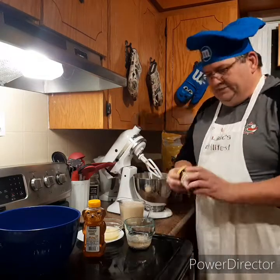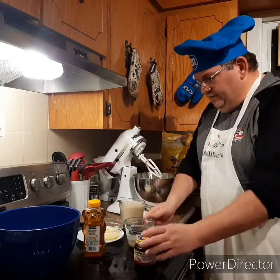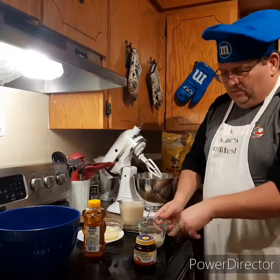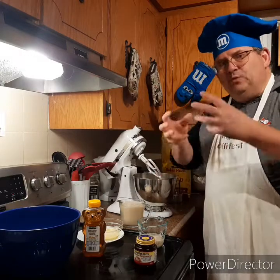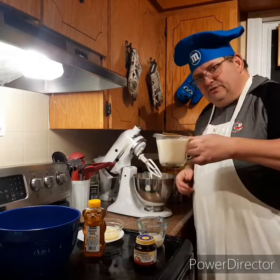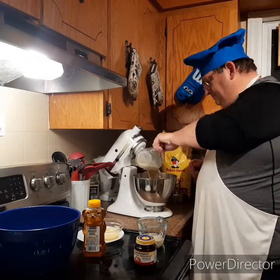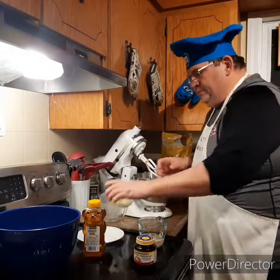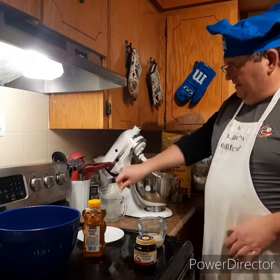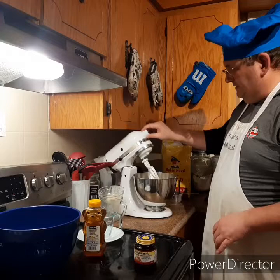Now if we look at our ingredients, I've got traditional Fleischmann's yeast. You can see it's starting to bubble up a little bit — we mixed it with some warm water and some sugar, which activates the yeast and gets it a little bit foamy. We're going to pour that in. I've also got three tablespoons of melted butter — in that goes. And then I'll add the yeast.